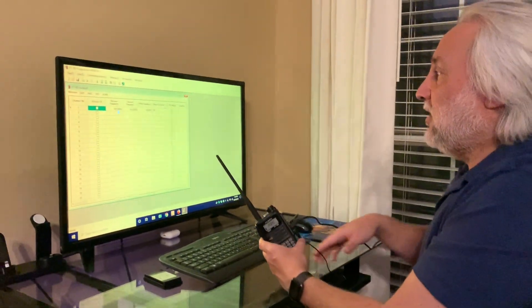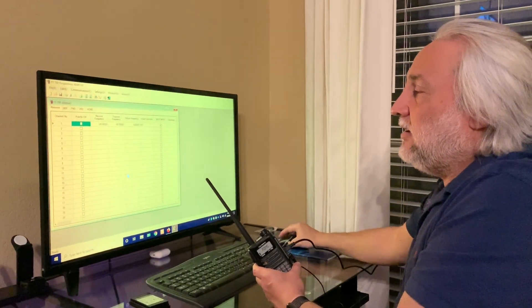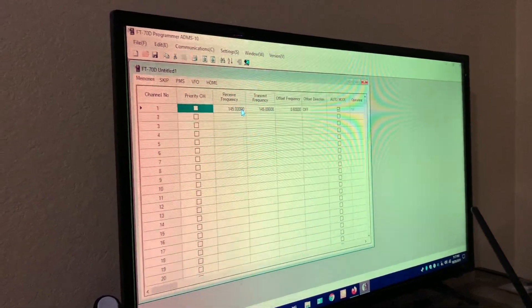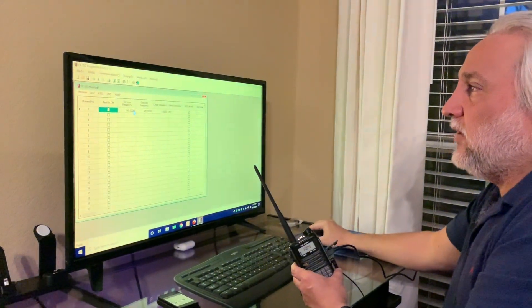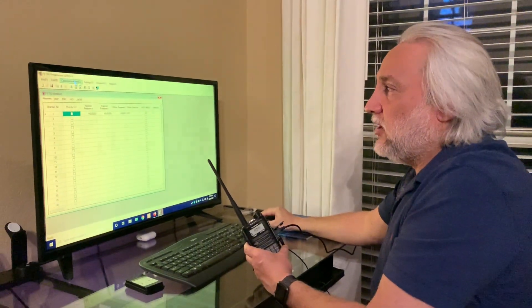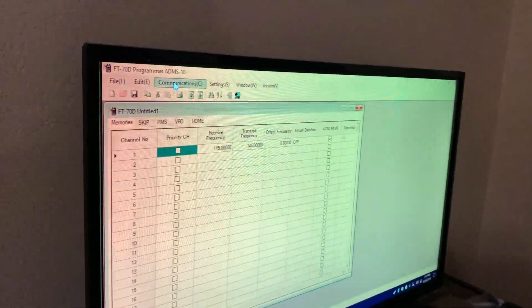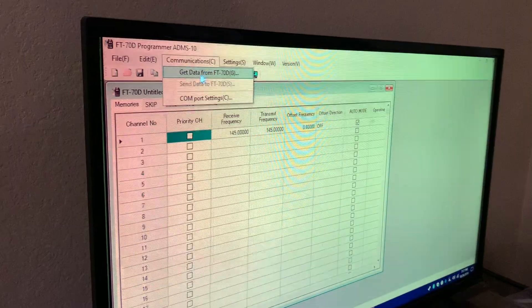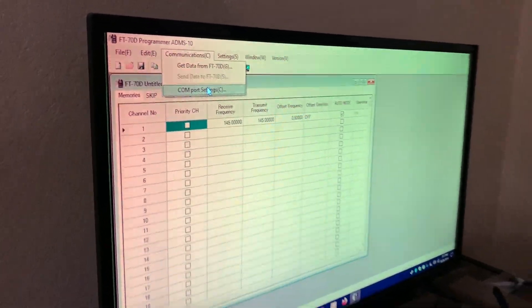I've got the ADMS software downloaded from Yaesu and installed on the computer. When it comes up, it'll show you a 145 frequency — the same default frequency you'd see on the radio. But really what we're looking for is right up here on the upper left. You'll see where it says File, Edit, and Communications. All we need is Communications — click on that. You'll see where it says Get Data, Send Data, and COM Port Settings. COM port settings you would use if you have an issue connecting up to your radio — I've not had to use it once.